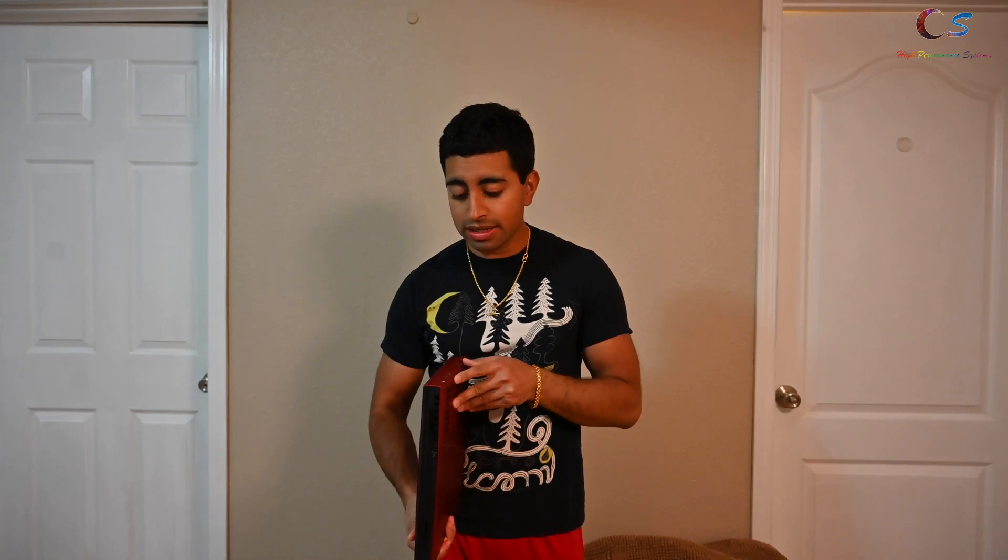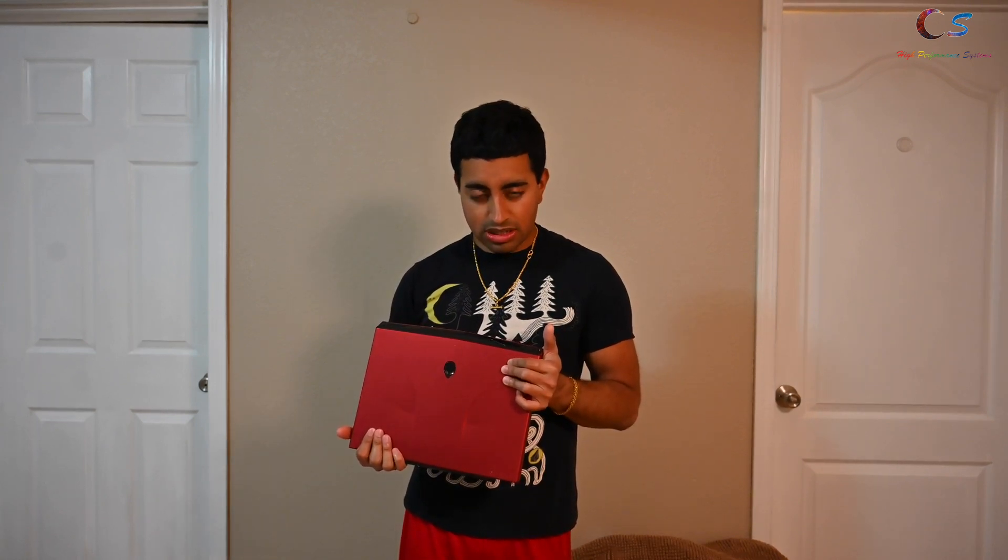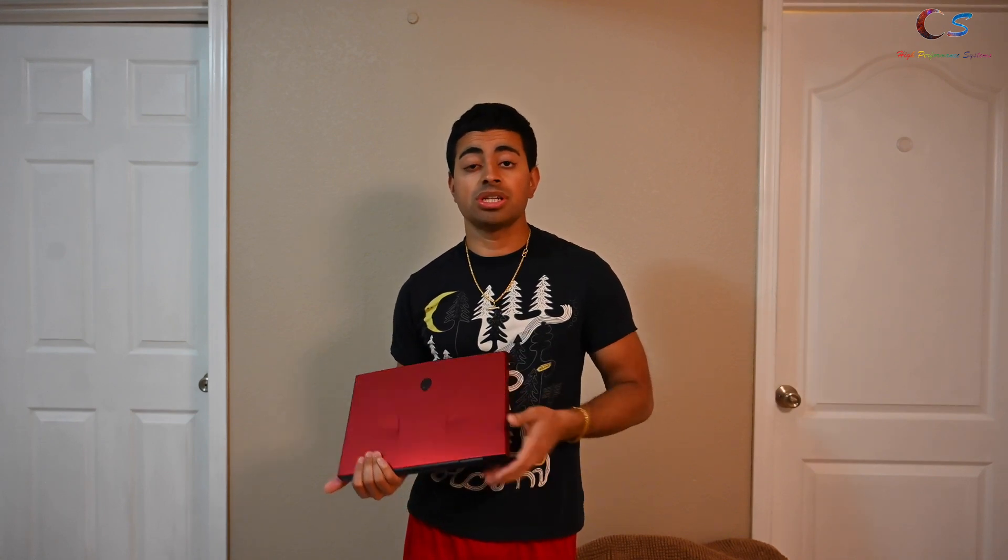This has been one heck of a ride. I've been trying to build this laptop since March — this video was posted in May — so it took months to get every single part. The first motherboard I ordered was the wrong one — they sent me the R2 — and the second motherboard came bent. After that I gave up on China shipping, bought a beat-up M11x R3, tore it apart, took out the motherboard, and put it into this build. I'll put links in the description to every part you need.